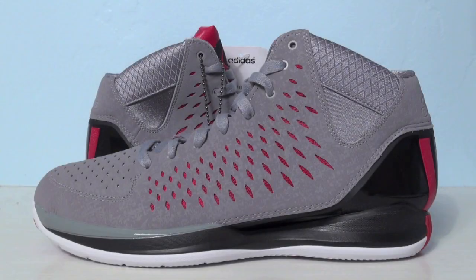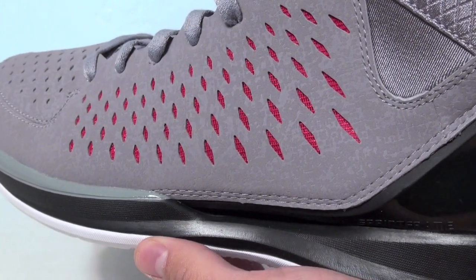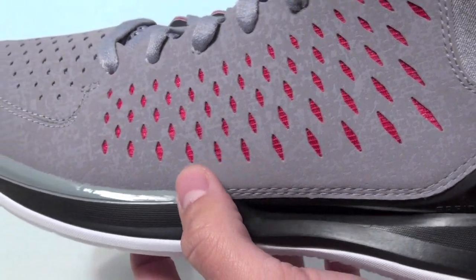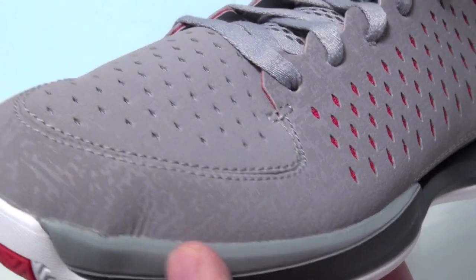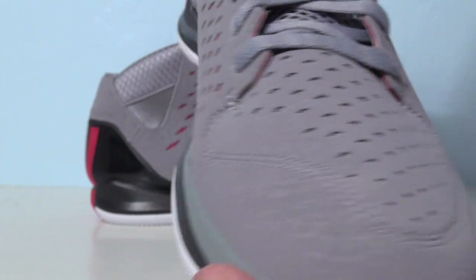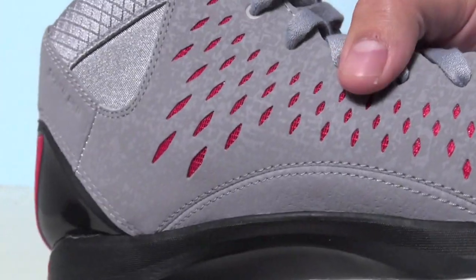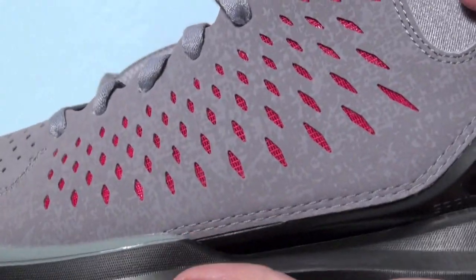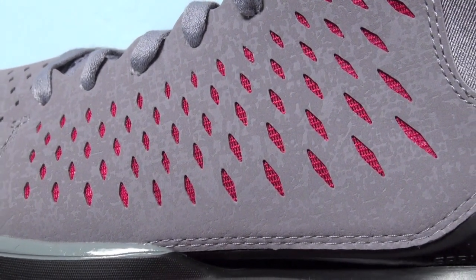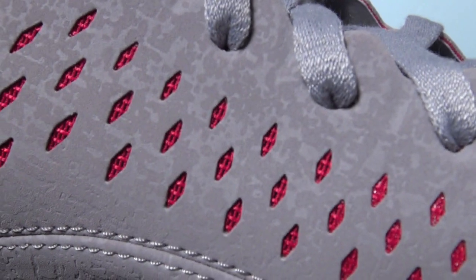Time for your close-up. On the uppers we have a synthetic material that is perforated, as you can see on the side panels they have like a diamond style cut out. Also on the toe box that's perforated for breathability. On the opposite side as well, you can see the red coming through — that's actually the sprint web.